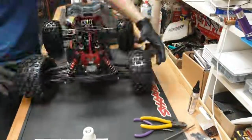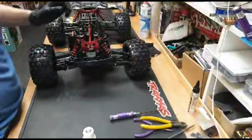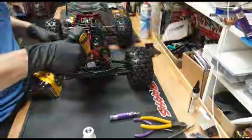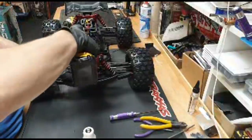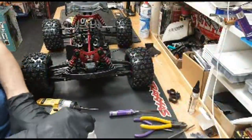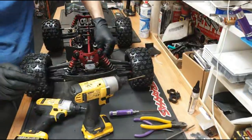Right, center diff done - much better! Next let's do the front one. By the looks of it we're going to have to remove the bumper. Any mods on the new toy yet? Only an RPM rear skid plate - other than that it's bone stock. I want to run it bone stock for now just to see how it gets on. The Kraton and Outcast 8s come with a Spektrum servo and I'm not really a fan of that one.